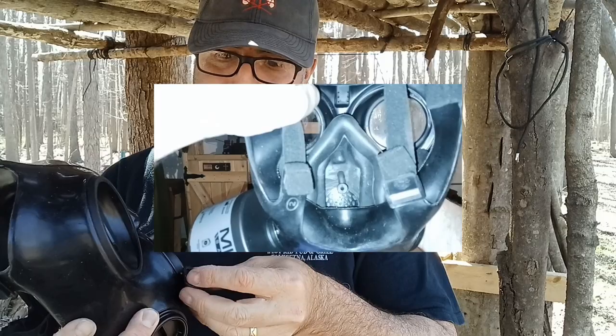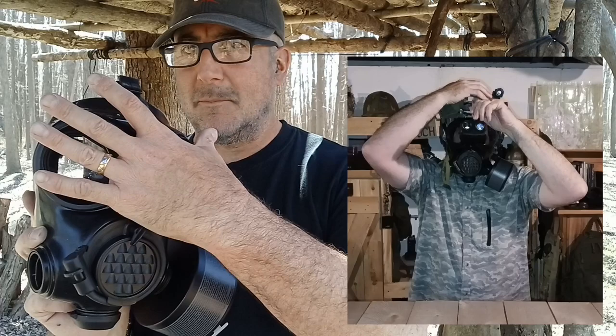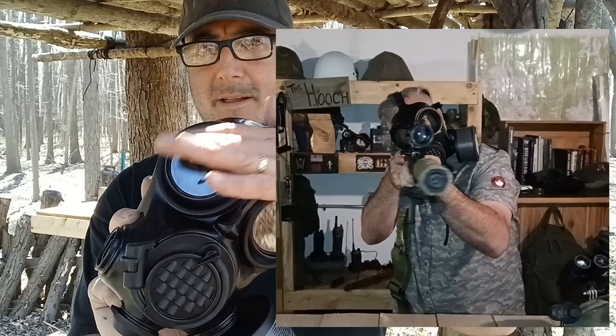One of the reasons I went with this specific style mask was that it works with optics. You can use this mask with night vision, rifle scopes, binoculars, spotting scopes — all that good stuff. The one negative on the visual side is that it does cut down on your field of view a bit, but I didn't see that as a deal breaker.